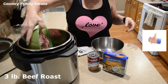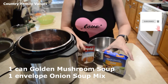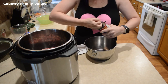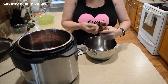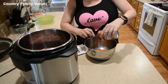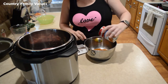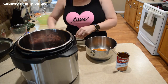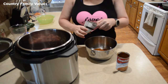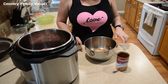So I have about a three pound roast here. I'm going to put it in the Instant Pot. I have a can of golden mushroom soup and I'm using onion soup mix, and I'm going to use a cup of beef broth.